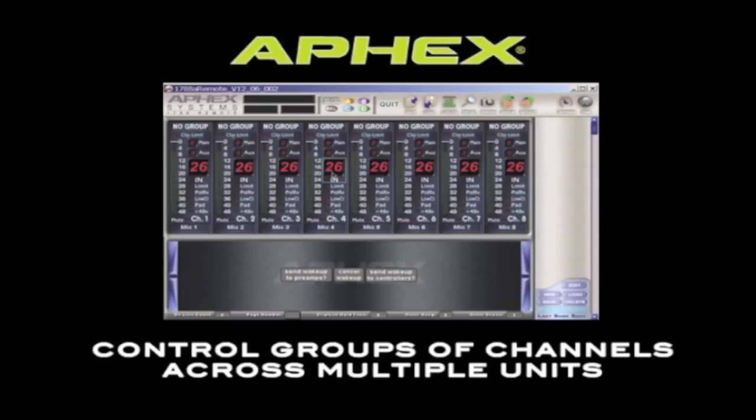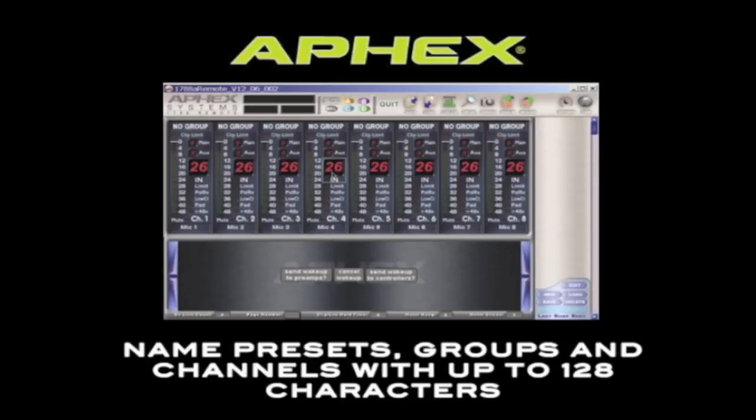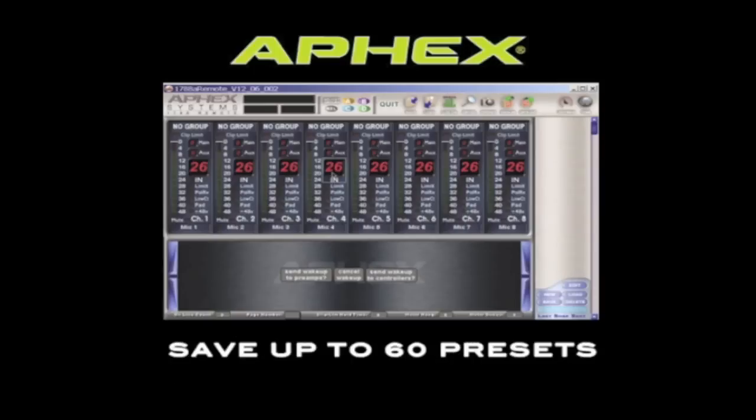You can also control groups of channels across multiple units with the computer. You get up to 128 characters to name presets, buses, and channels, which really allows you to keep your sessions very organized.